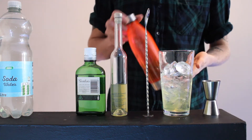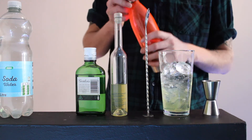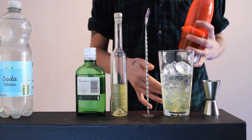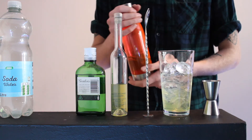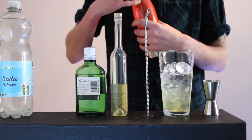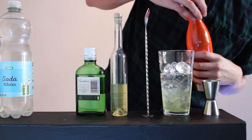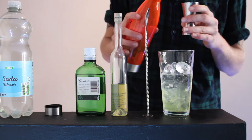As you guys know, I've shown you how to make simple syrup before. It's literally just 50ml water, 50ml sugar, boil it down, and then to make mint simple syrup, you literally just add mint leaves to the boiling mixture and you leave it to steep for 30 minutes after. So you're going to want to get 50ml of the mint simple syrup.